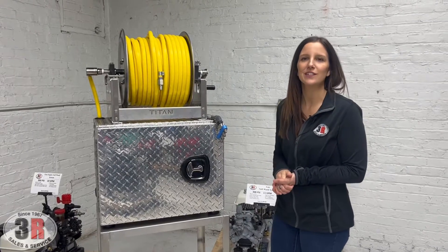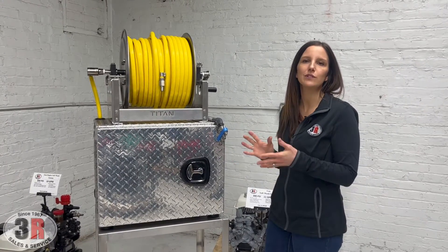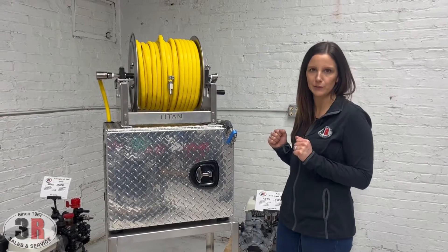Hey guys, it's Ashley with 3R Sales & Service. Today we're taking a look at the 12-volt soft wash box assembly with the hose reel.